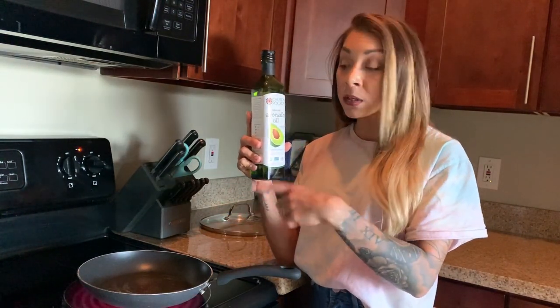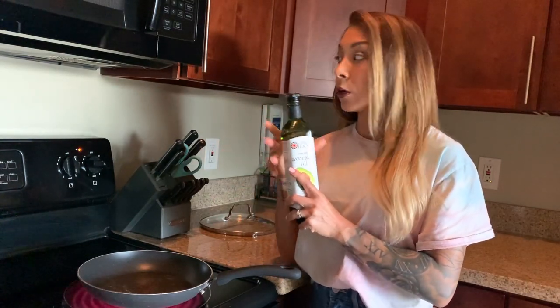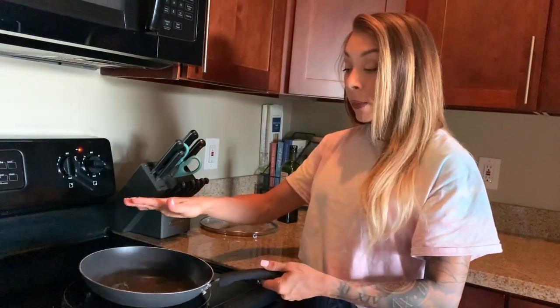I'm using avocado oil because it has a higher smoke point — you can cook at higher temperatures. Avocado oil and coconut oil both have that higher smoke point, but I'm not using coconut oil because I don't want the chicken to have that coconut flavor. Avocado oil is a great neutral-tasting oil that is perfect for the sear. I'm going to let this heat up for two to three minutes until it's nice and hot.